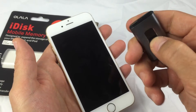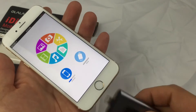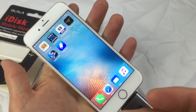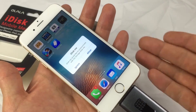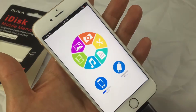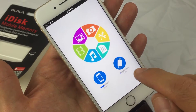So let's take out the lightning port and plug it into my iPhone. The first time you plug this in, it's going to ask you to download the iDisk app — just click accept and it'll take you right to the App Store to download it. After that, every time you plug it in it's going to ask you to allow access. I'll allow it, and this is what the interface looks like — I have my iPhone storage here and my iDisk here.